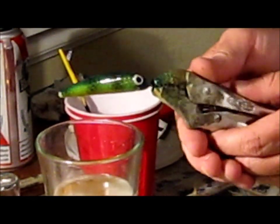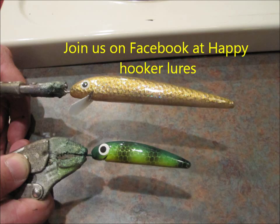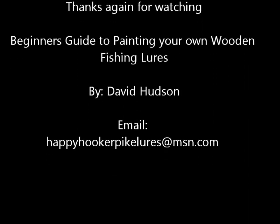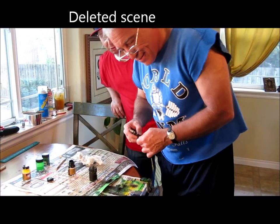After two more coats with the lip in, we'll apply the screws and put the hook hangers on, and this lure will be ready to fish with. Put your eyeballs on him — that eyeball and a couple of hooks.